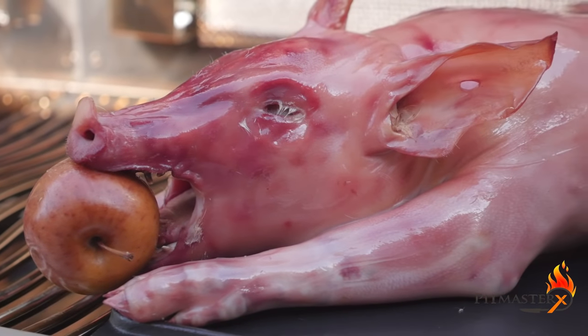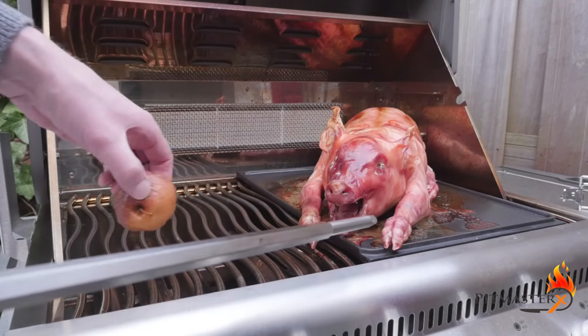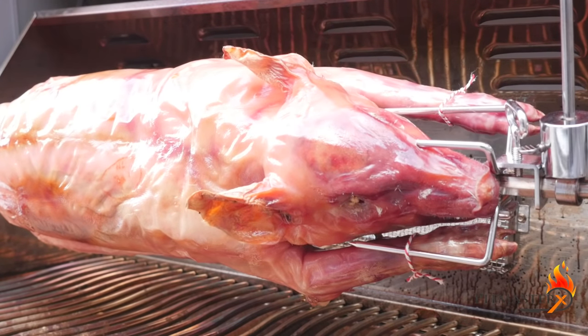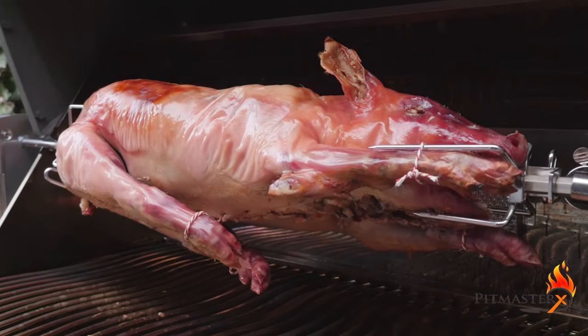When we've reached that temperature, we're gonna oil the outside of the piglet. This will help to crisp up the skin nice and evenly when we put it on the spit. We're turning on the back burner only, just to get a little bit of heat to crisp up that skin and cook it for the last bit.